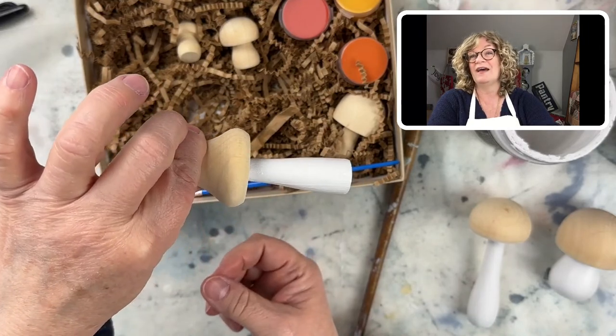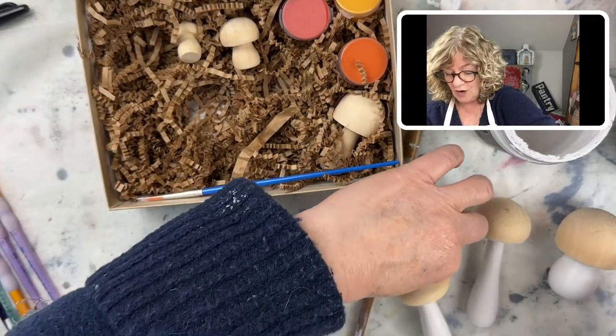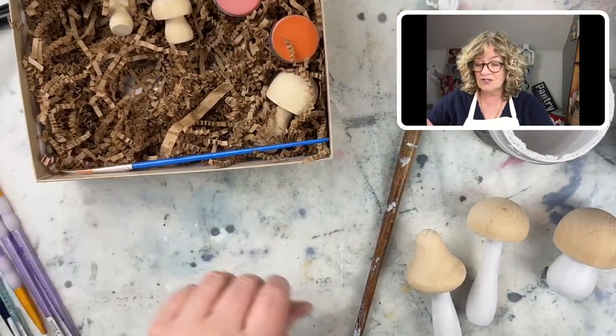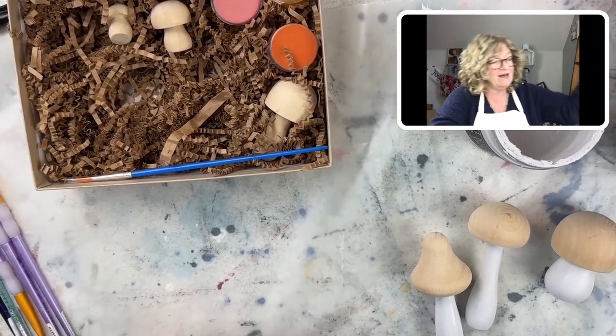Look at this one — look at how cute that is! So I think what I'm going to do is just dry these real fast with a blow dryer so that I can paint the tops. Put your brush in water.